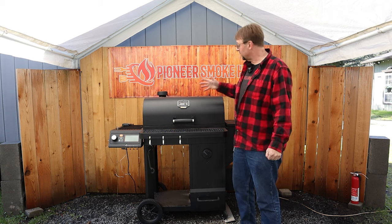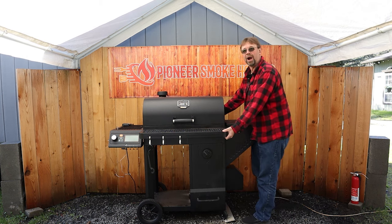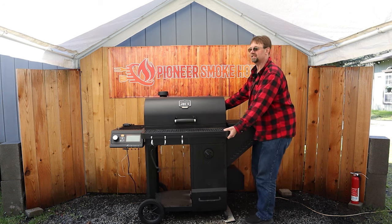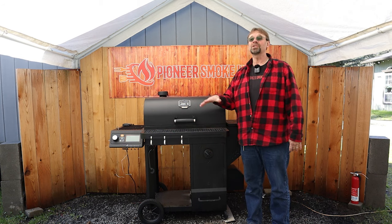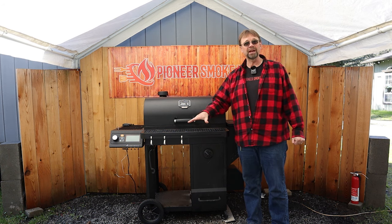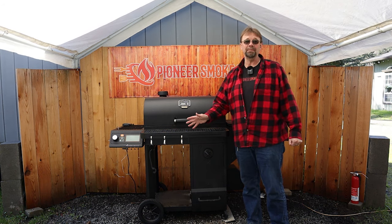The next con is that there are no lift handles anywhere on the smoker, so when I want to move it I have to give it a bit of a bear hug and put my body into it. I'm also on gravel, which makes it more challenging — I think it would be fine on a concrete patio.